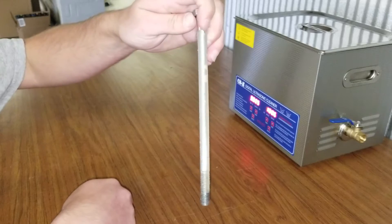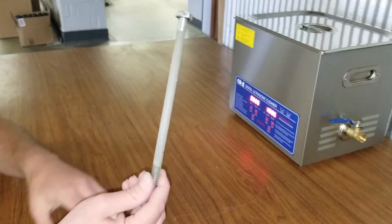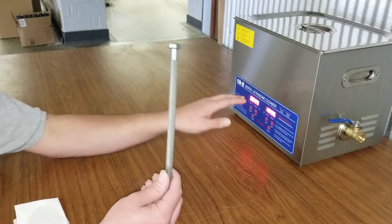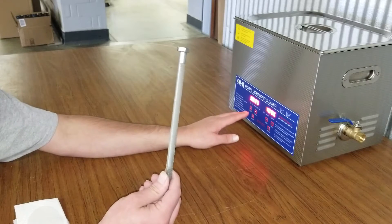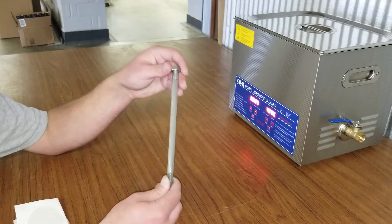We really didn't make any progress on that bolt, so now I would like to take this time to show you what it's going to do inside the ultrasonic cleaner. I'm going to run this ultrasonic cleaner at 30 degrees Celsius for 10 minutes and show you what the results are at that point.